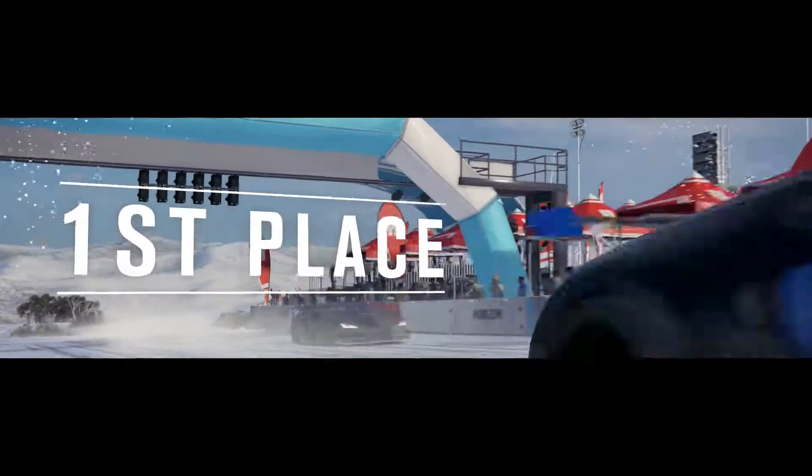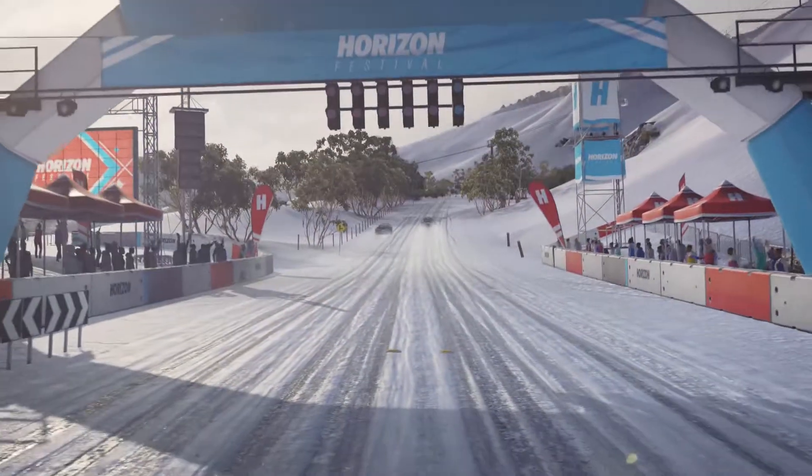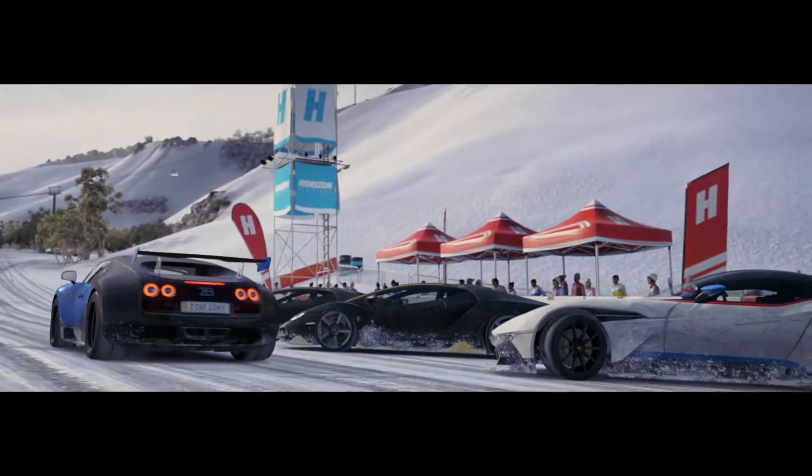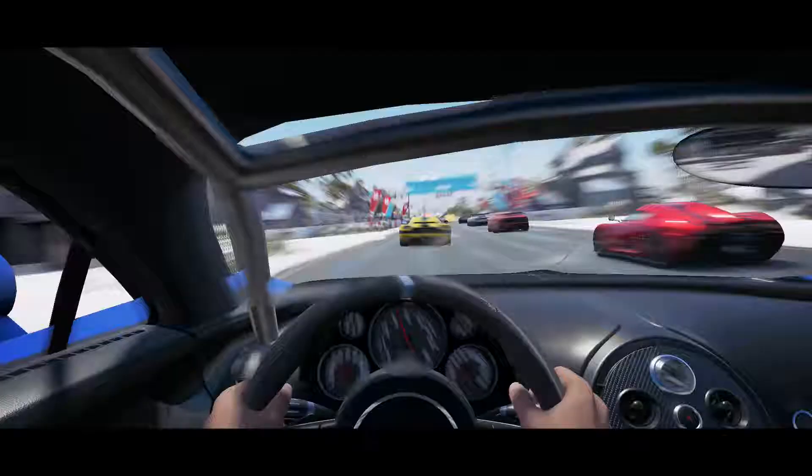Alright, at least I kept 13,000 points. I'll see y'all at the next one. Here we go again.